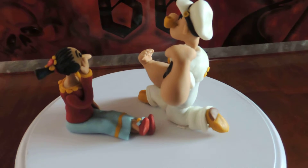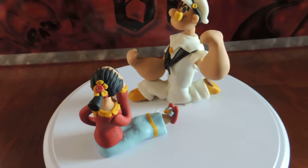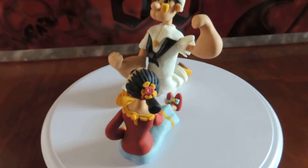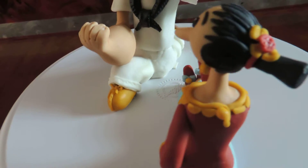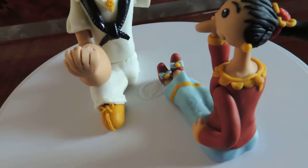There's Popeye and Olive Oyl, and you can see all the details on both characters. You can see the bow on Olive Oyl, her shoes with the bow, and the expression on her face.